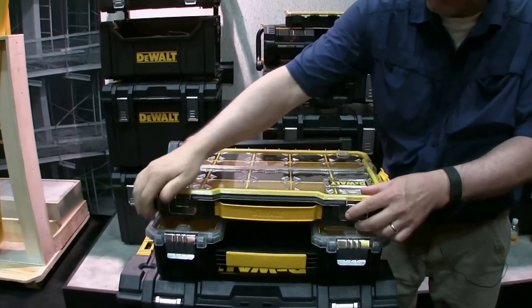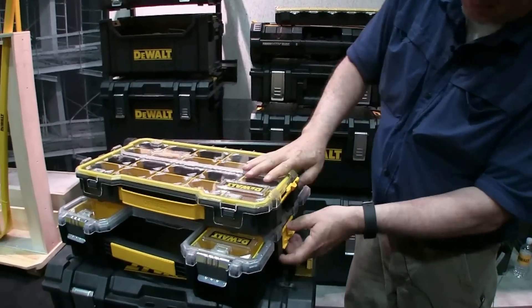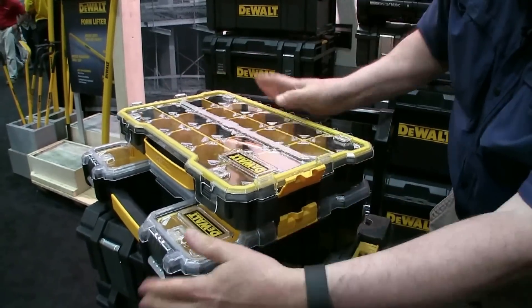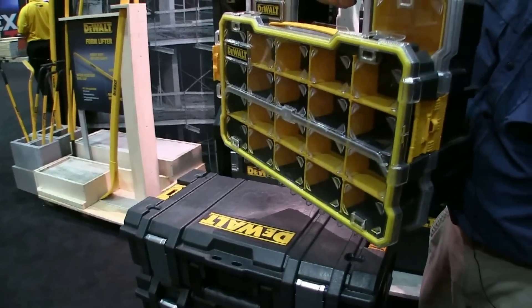It's gasketed and it's got a handle. They're stackable — you can get them on here and they latch. So you could carry this and have the other one with you.